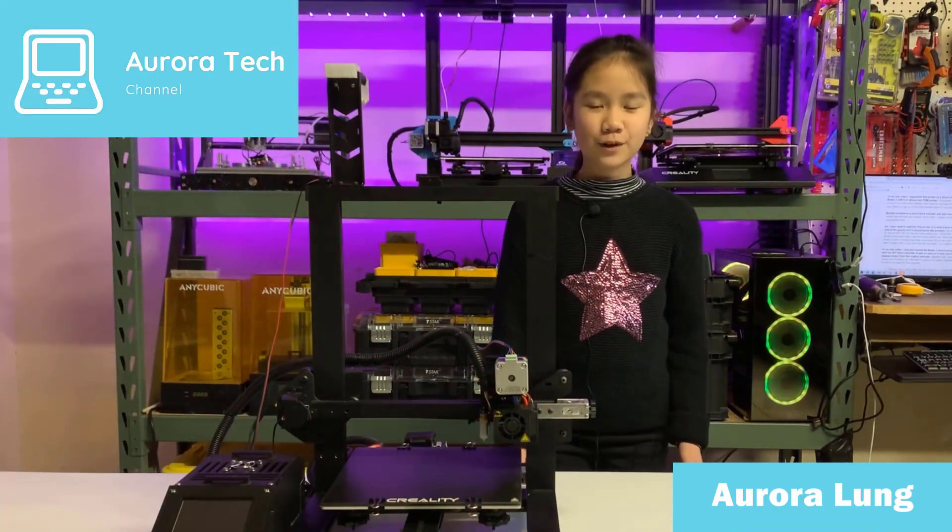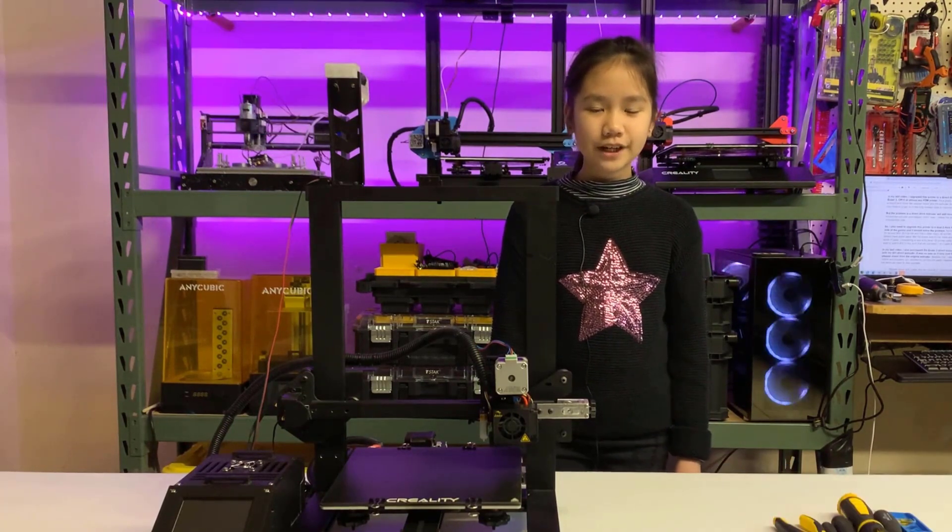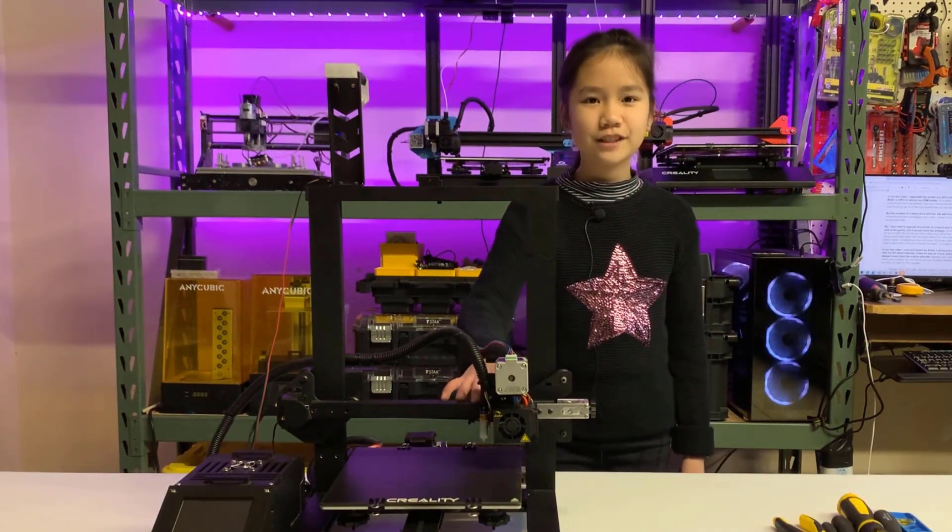Hi, welcome back to Aurora Tech Channel. I'm Aurora Leung from Danville, California. In my last video, I upgraded this printer to a direct drive extruder. You can do this upgrade to an Ender-3, CR-10, or almost any FDM printer.